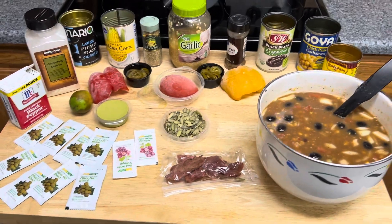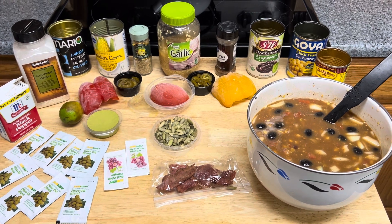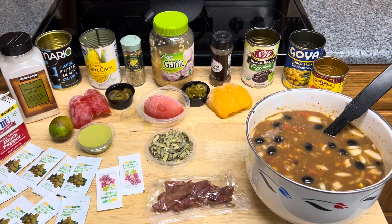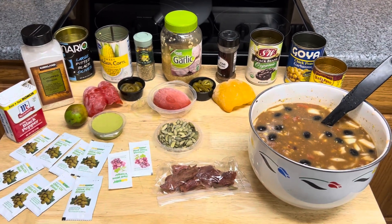Hello, as you can probably see, I'm in the process of making a wonderful veggie — it's a red enchilada flavored chili.